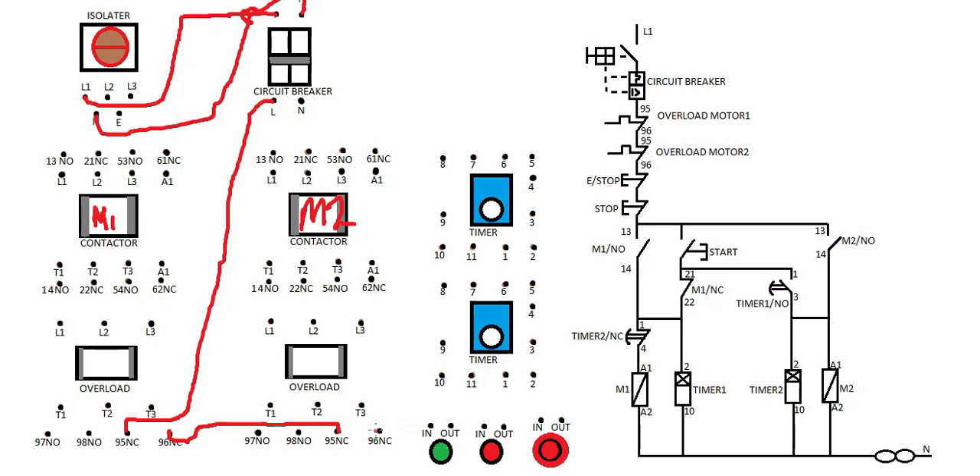From here you're going to take it to the stop button input. Then the output of the stop button is going to the next point. You take it from terminal 96 to input, then the output goes to the top, and then you're going to take it to terminal 13 of motor one — the output.